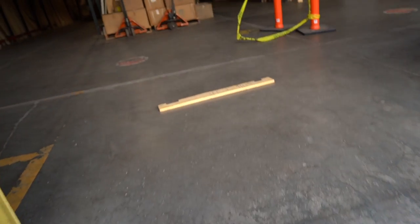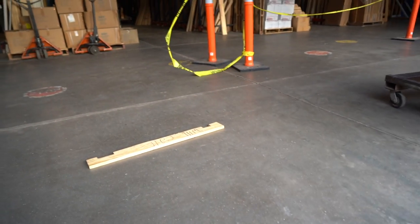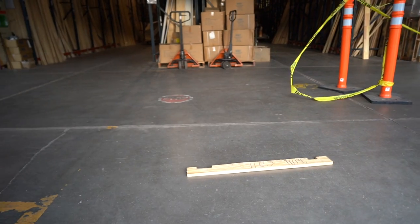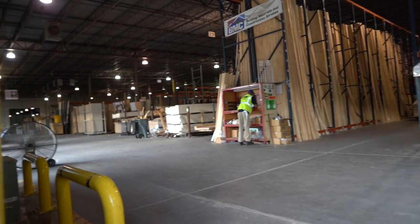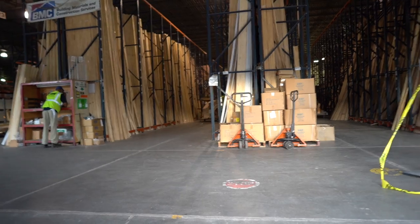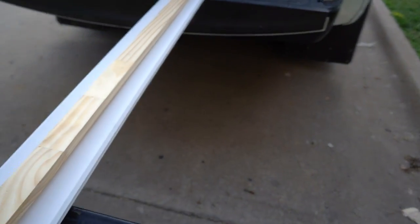I don't know if you guys saw that — when that guy had that big cart right here full of primed MDF. I actually ordered finger joint, and he brought me MDF. MDF just keeps calling my name. But that's all going to change. I won't be able to totally eradicate MDF from everything that I do, but I am going to start getting away from it.